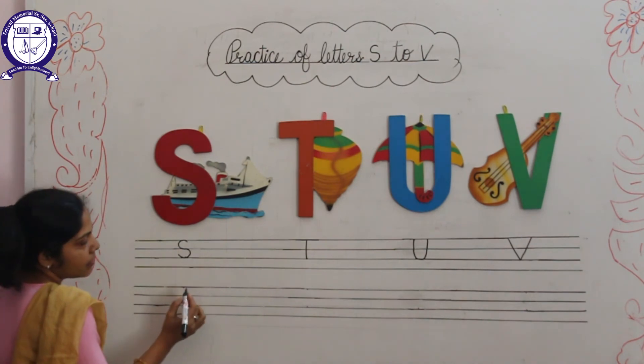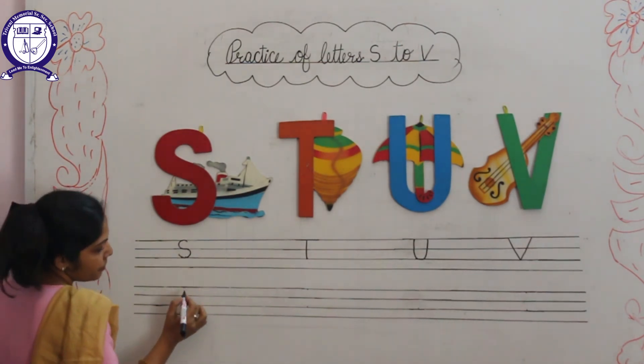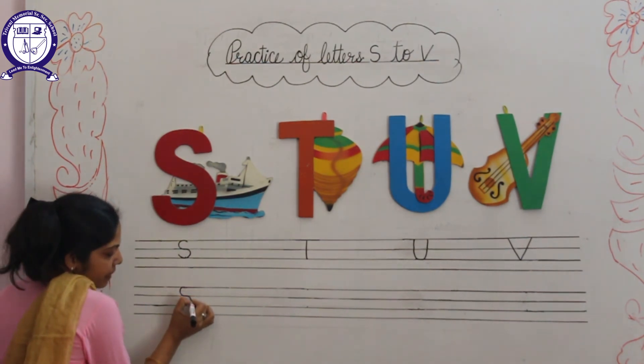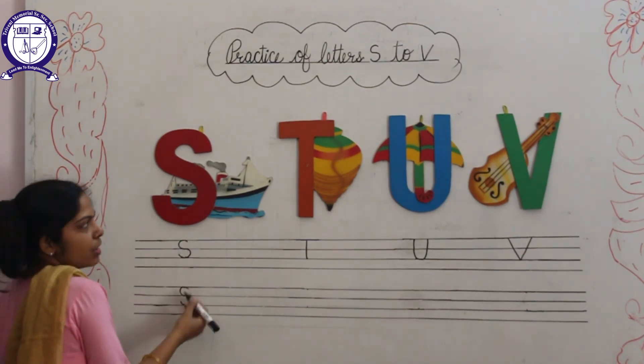Now, learn and write again. Speak with me. S — S for Ship. Left half curve, then right half curve. This is S for Ship. And S for Sun.